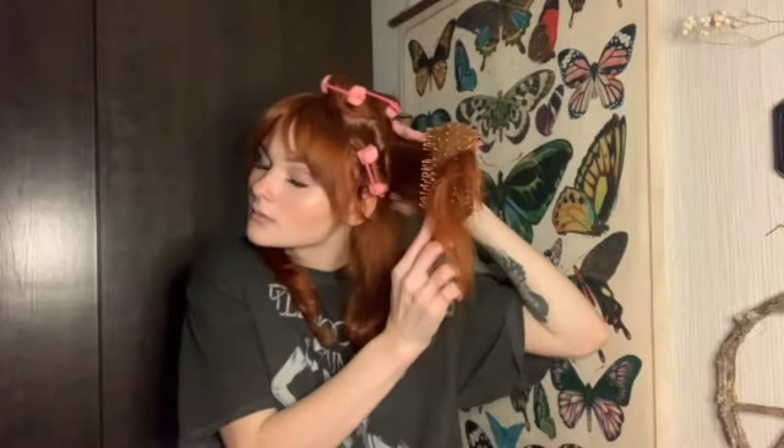Once you have those two on top, you're going to move to either side, taking a piece from the side. We're again going to do two rollers — do the same exact thing, roll towards your face, and then do the same thing right behind. Repeat — one, two — on each side.